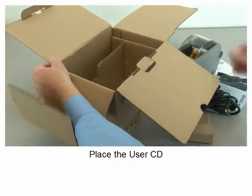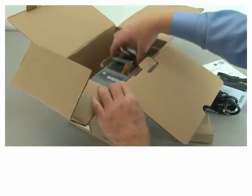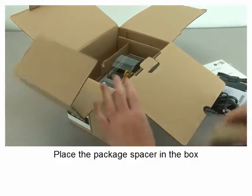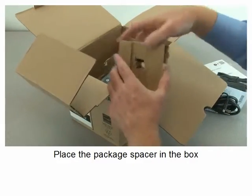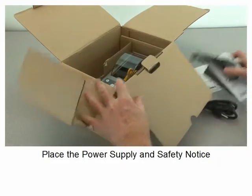Place the user CD, place the printer in the box, place the package spacer in the box, place the power supply.